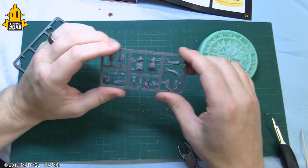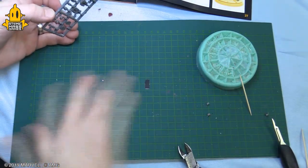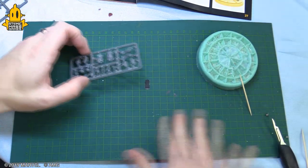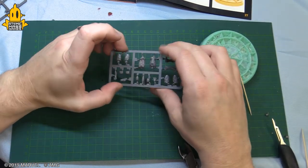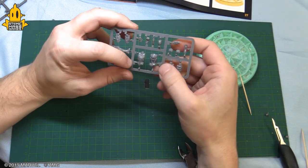We have the man, the myth, the legend — Tony Stark, Iron Man. I'm just gonna do a quick brush-off of my things, get a lot of plastic on there, getting dirty. I'm gonna check over my instructions for this guy. It looks like we're gonna start with the torso.